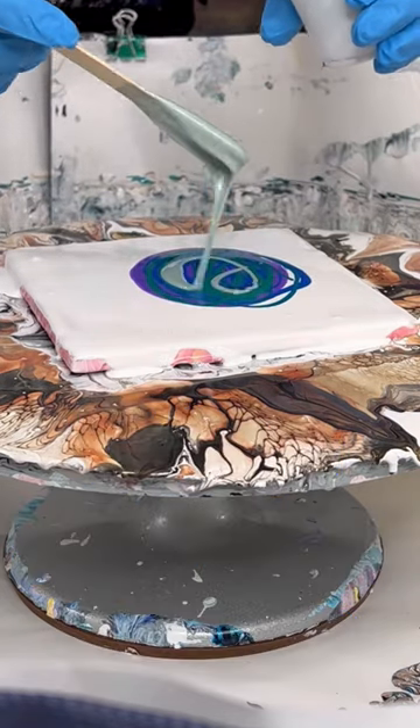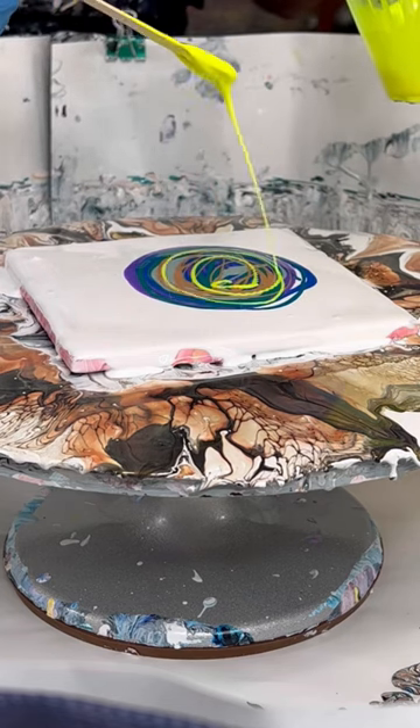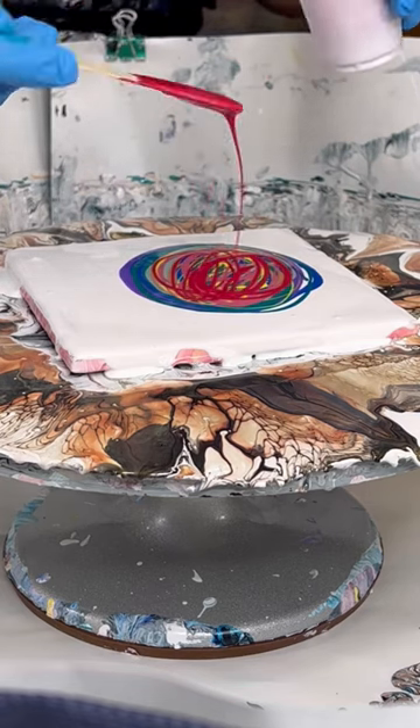You can see I've done the purple and the blue and now I'm doing the greens. There's my yellow — well, technically gold — but then you get the fluorescent yellow, a pink, and then I'm going to end it here with red.